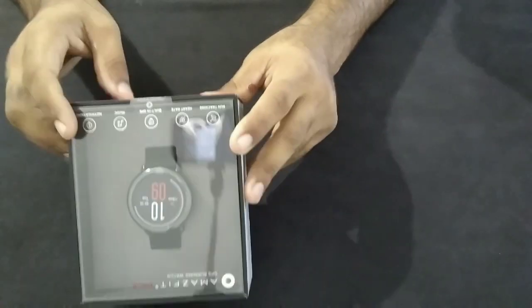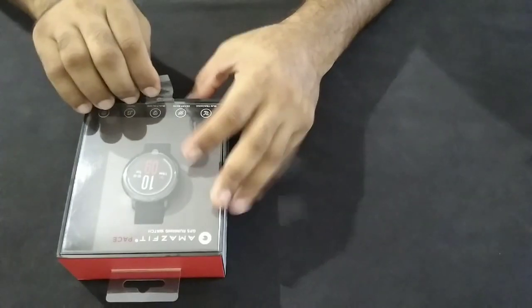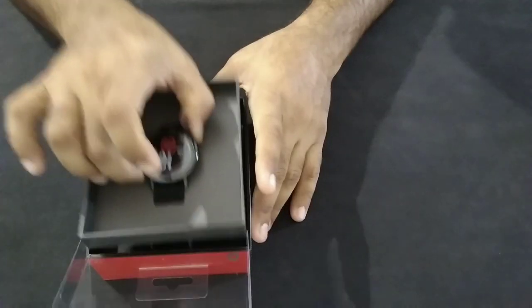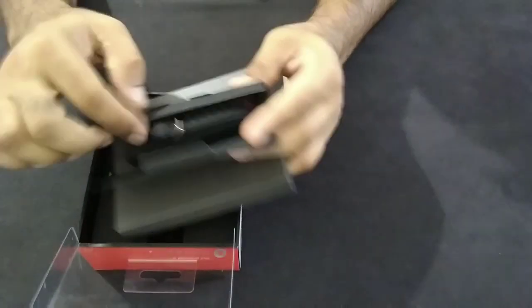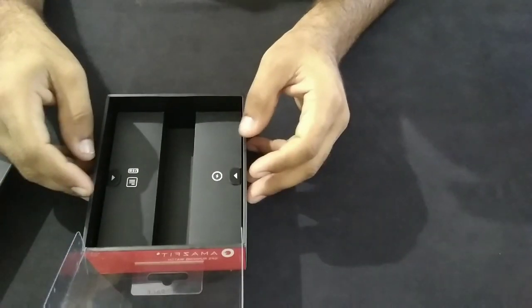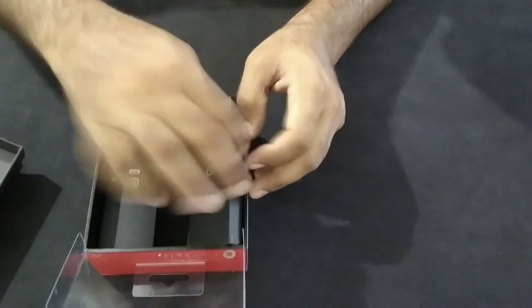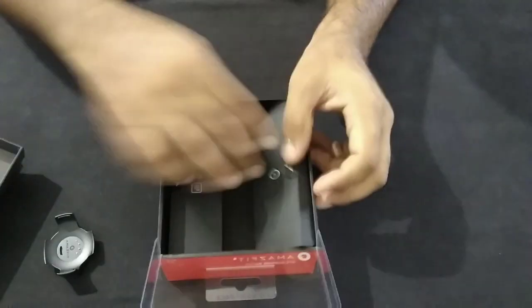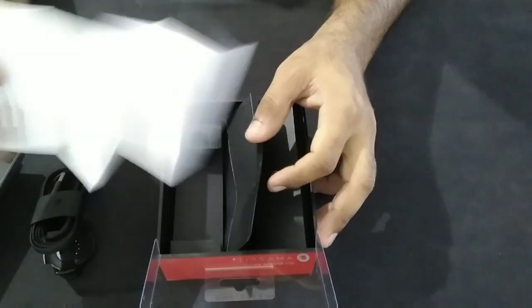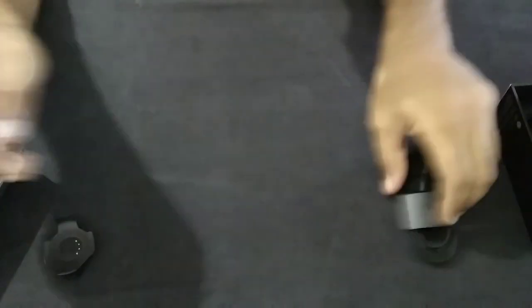Let's quickly open this up and see what's inside. So here is the watch. They have the band neatly placed. Setting that aside, there are two other boxes — one marked USB and another with a charging symbol. This is the charging dock, and there is a charging cable plus some paperwork. Nothing else in the box.